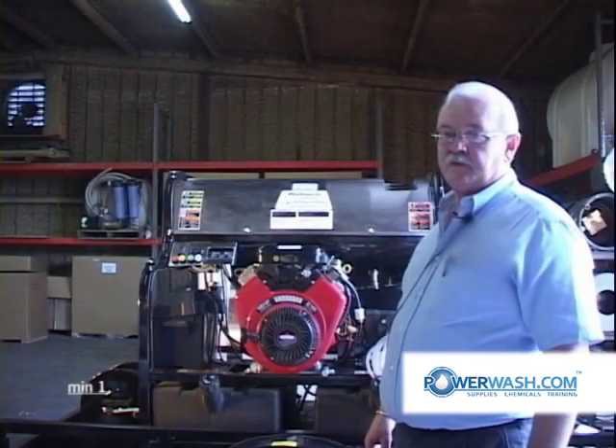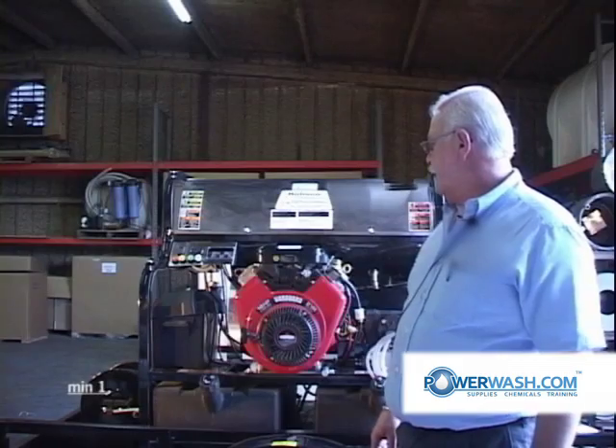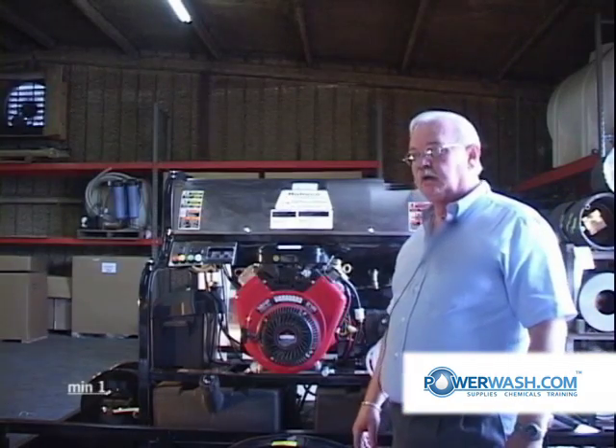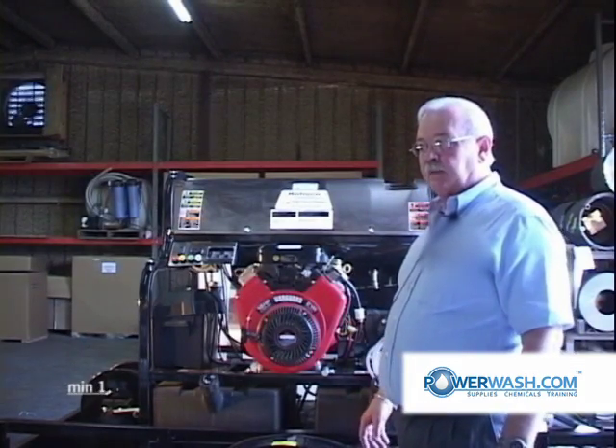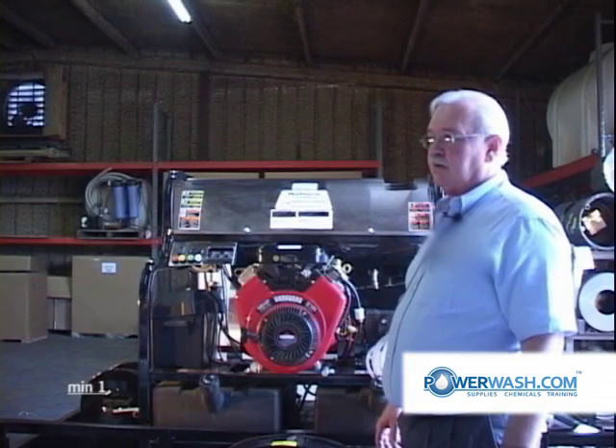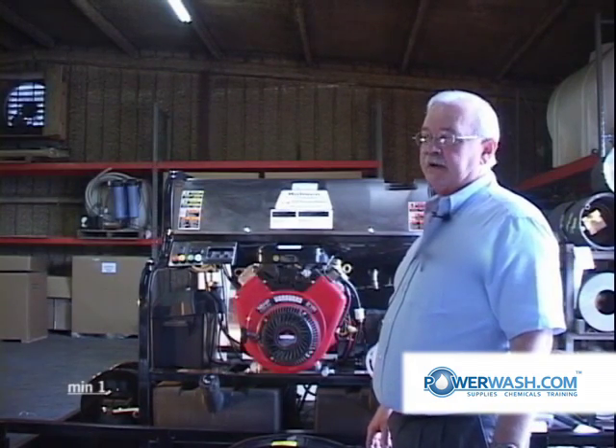We're going to cover preventative maintenance on the Briggs & Stratton Vanguard engine. What you see before you is the 18 horsepower Vanguard. It'll be basically the same as the 16 horsepower — for our purposes, there will be no difference.